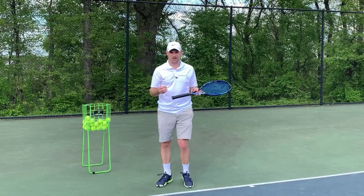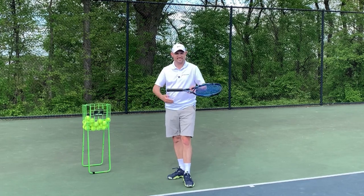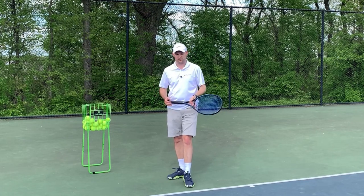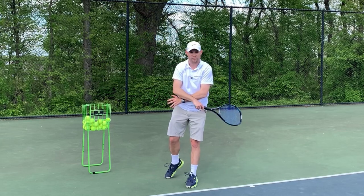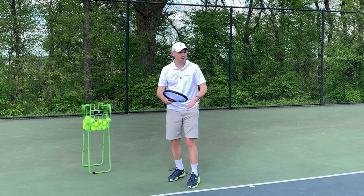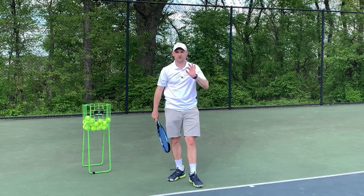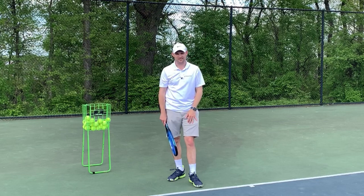So many of you in the comments section have been asking a fantastic question. It seems to find an inconsistency and a contradiction in my teachings. The question is: why on the serve is it good to hug ourselves, but on the forehand it's bad to hug ourselves? Why the contradiction? It's a great question. It's not a contradiction and I'm glad to answer it in this video.